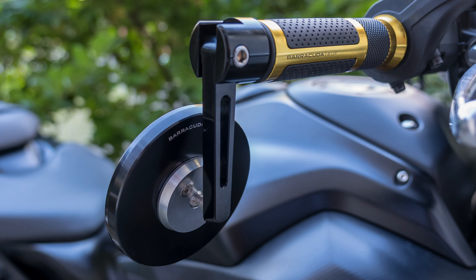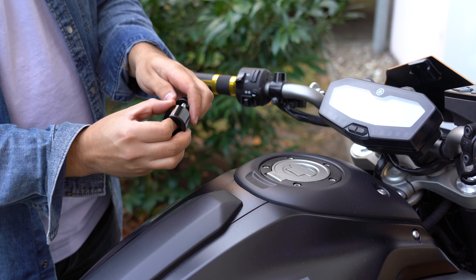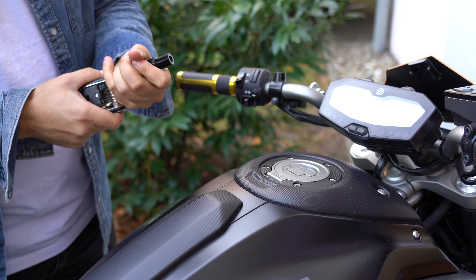Now that that's installed, let's do this last piece. Push that through, and line up the holes.